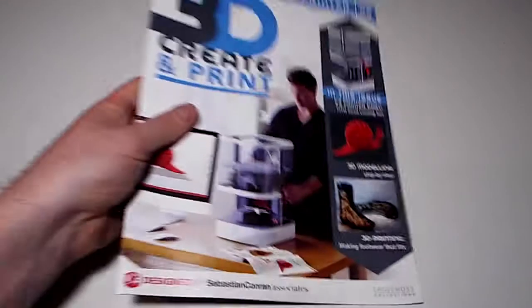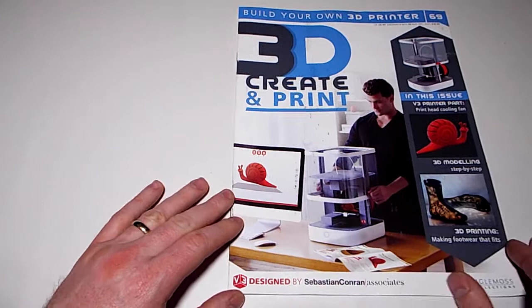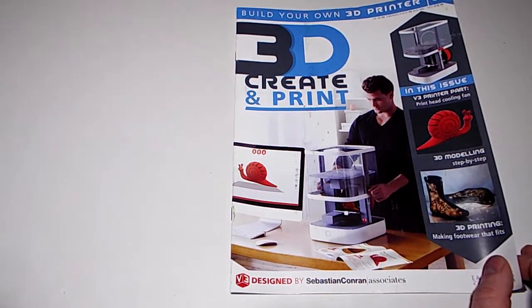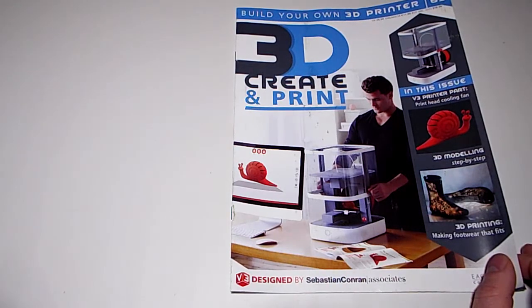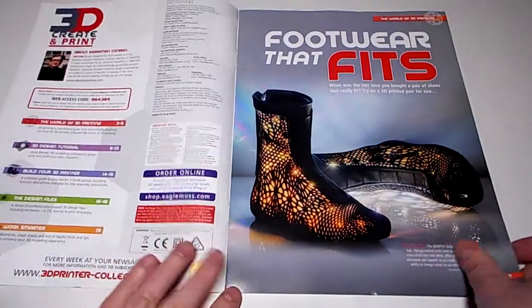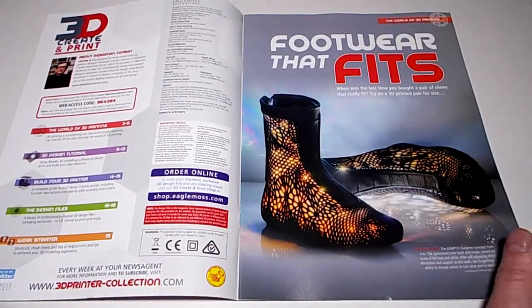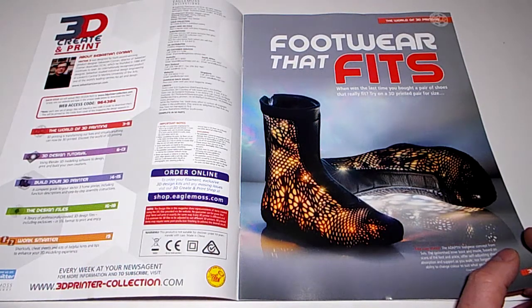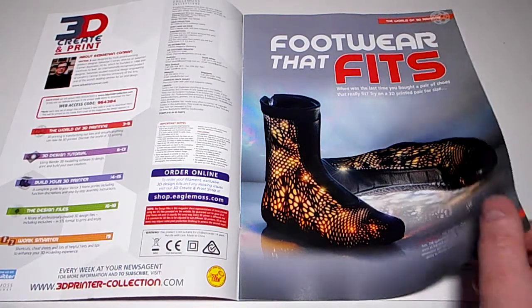Next week's issue is number 69. In this issue: V3 print apart - print head cooling fan, 3D modelling step by step, and making footwear that fits. Customise 3D printed footwear - haven't we covered something like this before? When was the last time you bought a pair of shoes that really fit? Try on a 3D printed pair for size.